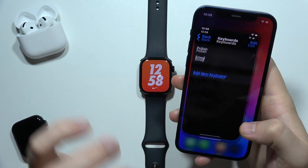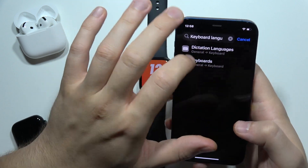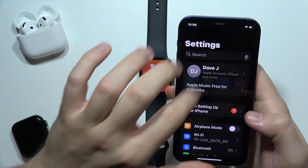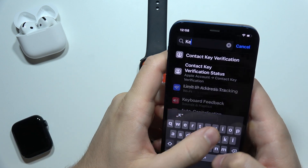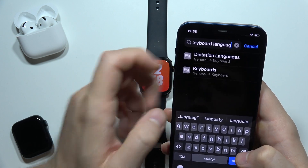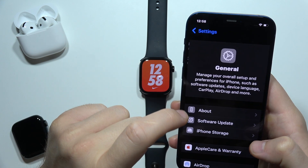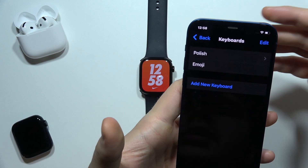Open the Settings and start from the top of the screen. You will have to input the phrase 'keyboard language' in the search. Then go to Keyboards.